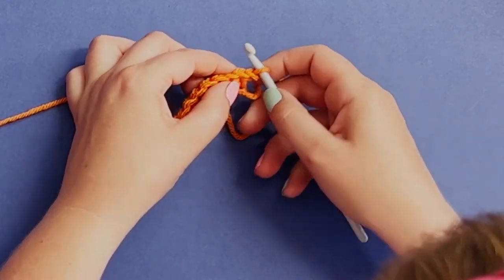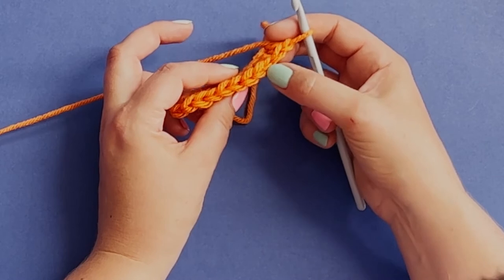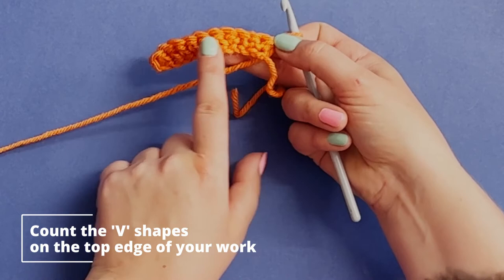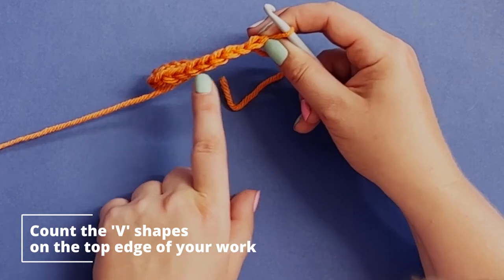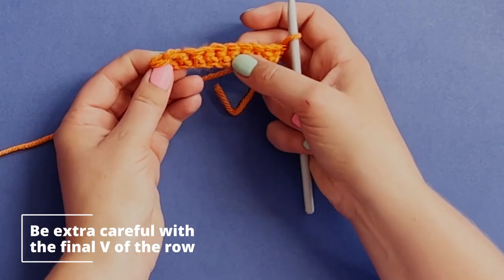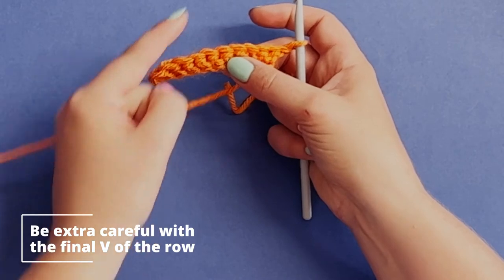There is a difference this time: we're not going into single-sided chains, we're going into stitches. A stitch has a little V on the top. You need to count how many Vs you've got, ignoring that little chain you just built and just counting the ones attached to the brick wall you've created. The final one is a little bit lower than all the rest - this is the one that causes lots of problems when learning. If you miss that one out you'll end up with a triangle.